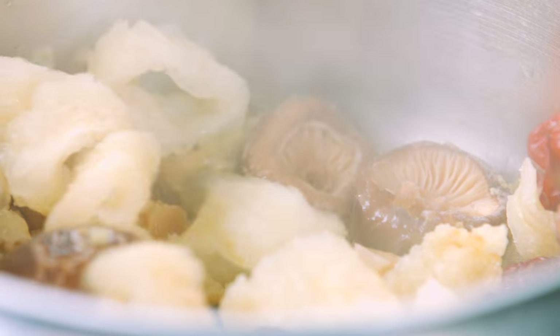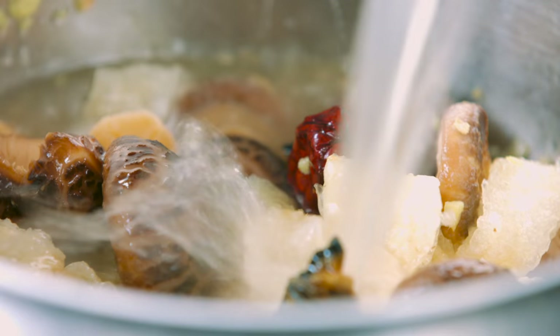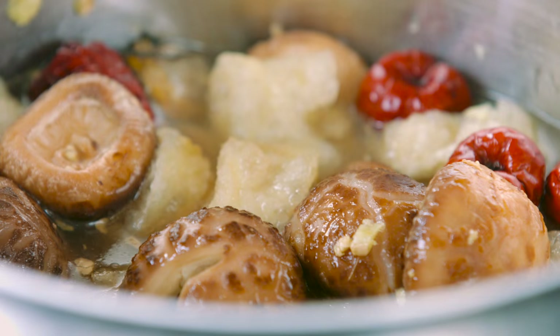Now add in all the liquids you're going to use to braise the dish: cooking wine, chicken stock, scallop water, oyster sauce and sesame oil.